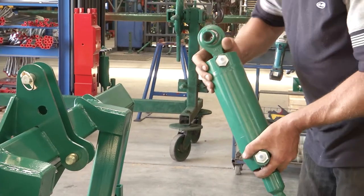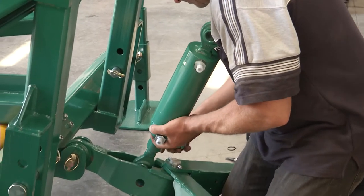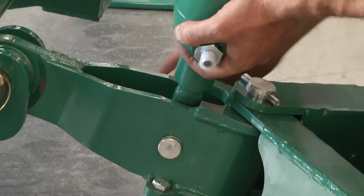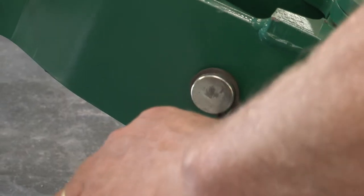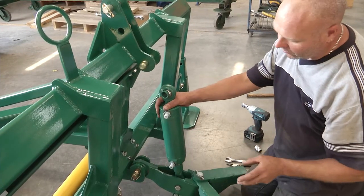Fit the downforce cylinder onto the Y-frame using the shear pin. When we install the cylinder to the Y-frame, we need to have the fittings facing out the same side as the hoop that the hoses will come through.